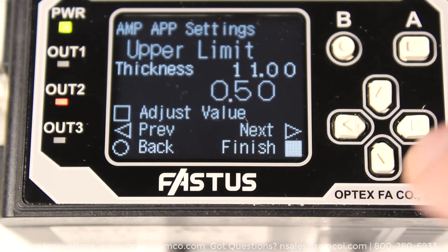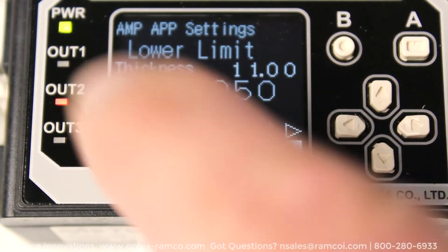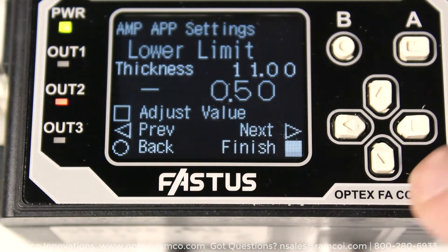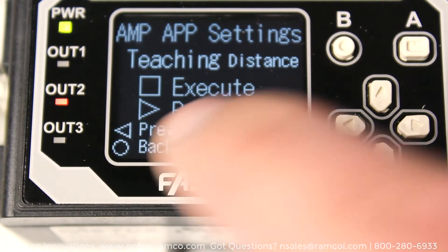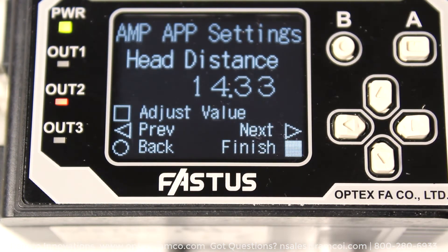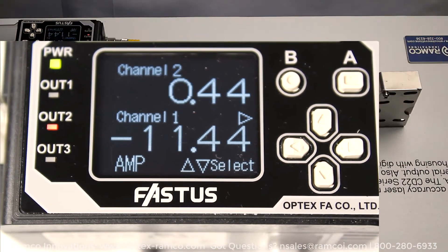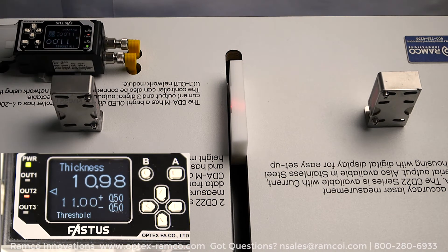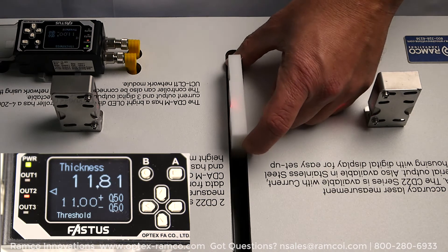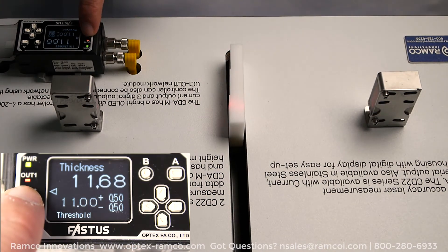The next two screens is where you set up the upper and lower limit for the measured thickness. Then press the right arrow to go to the next screen. The next screen sets up the distance between the sensors and the part. The CDA controller can be set for manual adjustment of the distance, or just press the A button to execute an automatic teach of the sensing distance. That's all there is to it. Long press the A button to go back to the main screen, and then press the right arrow to show thickness.